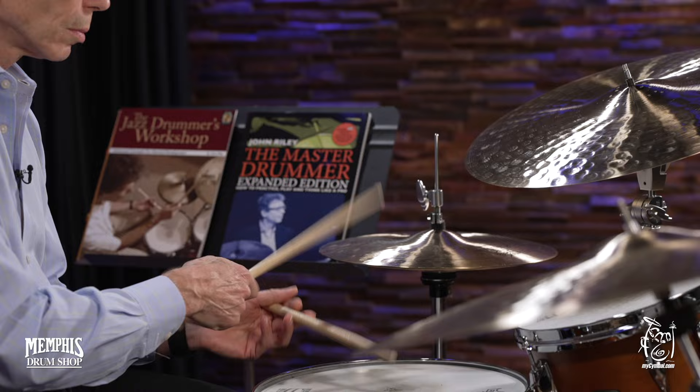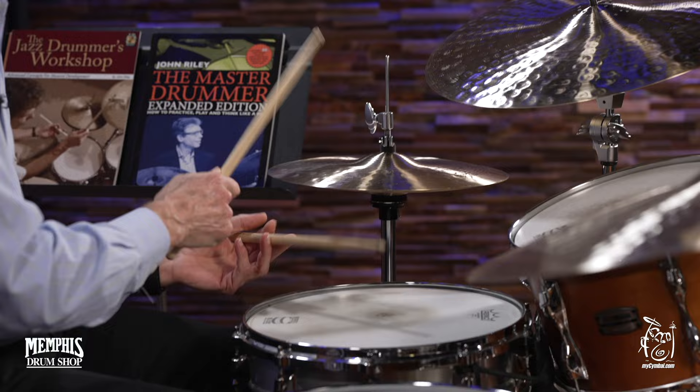That's one of the first comping rhythms I learned. The second one is the Charleston rhythm, and I think everybody's familiar with that. So the very first comping example in The Art of Bop Drumming combines those two licks, those two comping ideas, and it sounds like this.